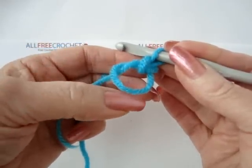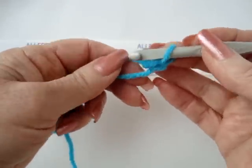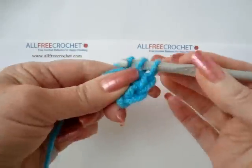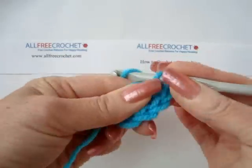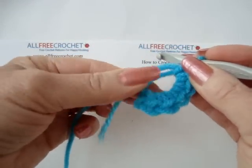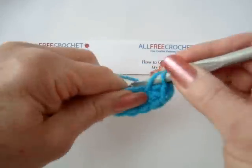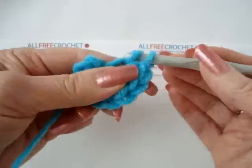So if your pattern calls for making ten single crochets in the first round, you will still make ten single crochets in this open loop. One, two, three, four, five. Now, I'm just going to point out that I'm carrying the yarn end along with me also, so when I do my single crochets, I'm working over the loop yarn and the yarn end. Six, seven, eight, nine, and ten.